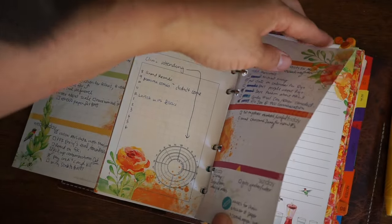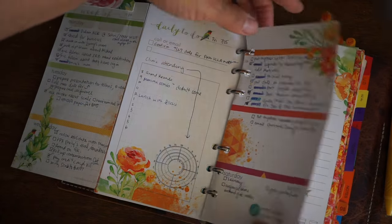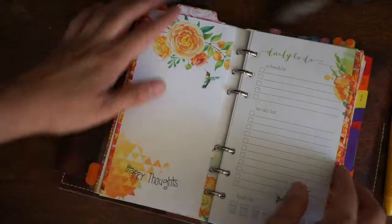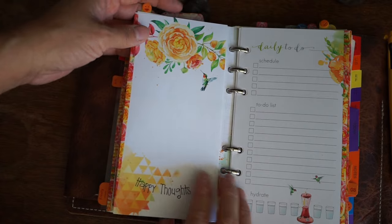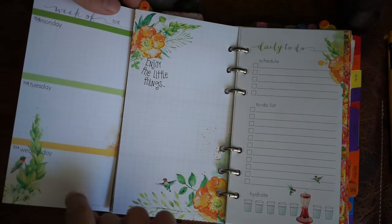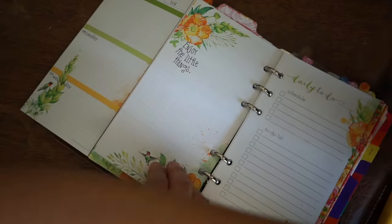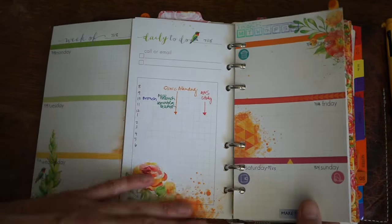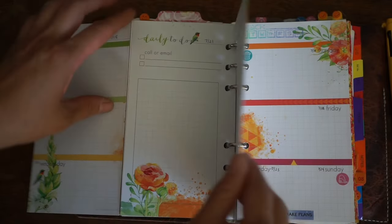I put a little sticky tab at the top here, and then it goes to the center — I'll show you how it works on a new set. So here is a set for the upcoming week. I can open up this tab to the left, have Monday, Tuesday, Wednesday on that side, and then the right side has Thursday, Friday, Saturday, Sunday. In the center I have the day links.